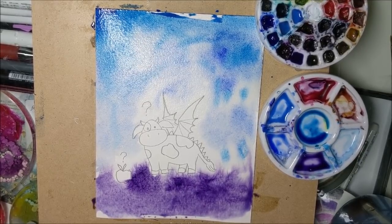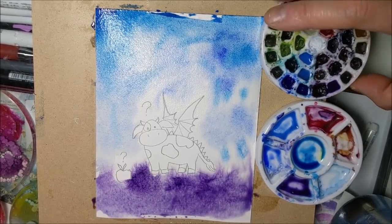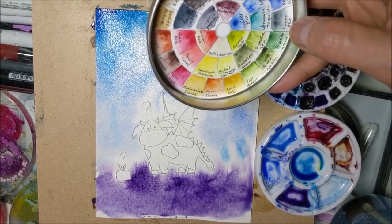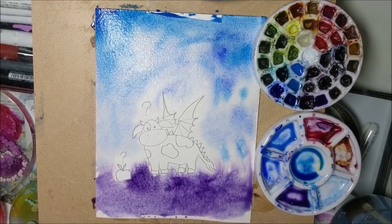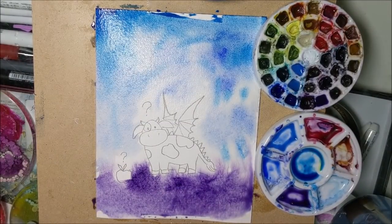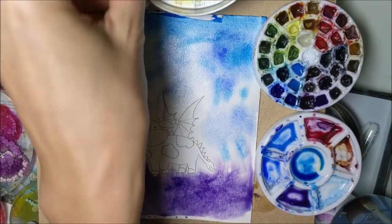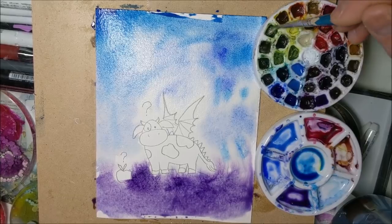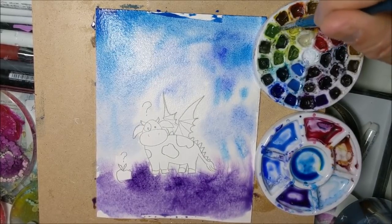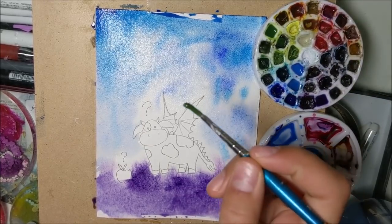Do you want to dot some color flowers in there? Yeah. What color flowers would you like? Green. You want green flowers? Alright, let's use sap green for that. Let me get this brush. How's that green? Is that one good? Yeah. Just dot it in and let it go poof out again.